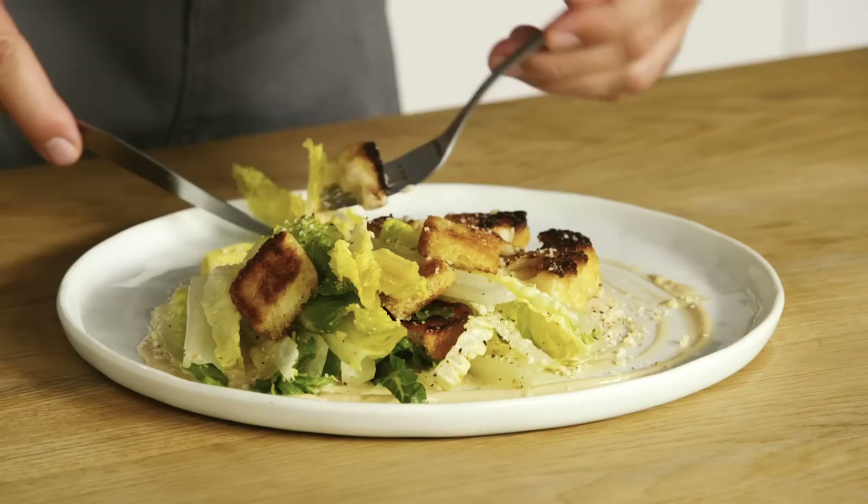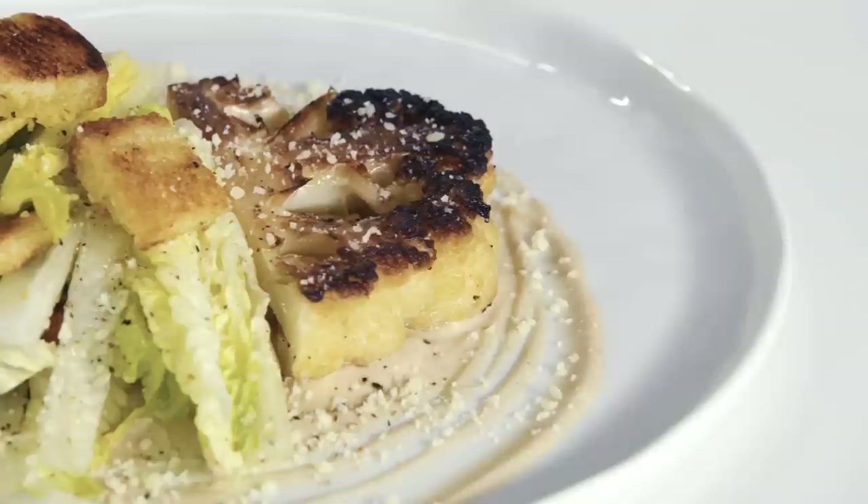I'm so happy with the way this turned out — definitely a fork and knife type of salad. The combination of cauliflower and Caesar dressing is awesome. I would eat this any day over a Caesar salad with chicken. We're definitely saving some money here by really utilizing the whole cauliflower. Today we transformed cauliflower into three delicious and unique dishes. I hope these recipes showed you how versatile cauliflower really is, and how easy it is to highlight it in so many different ways.